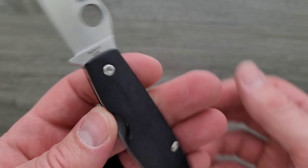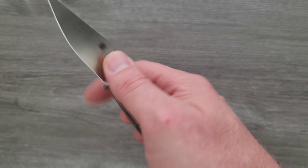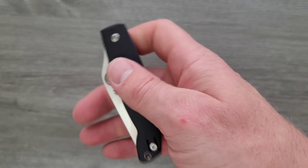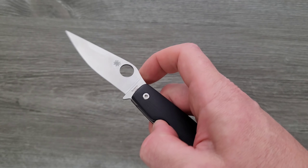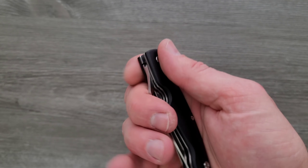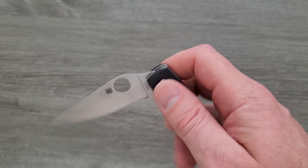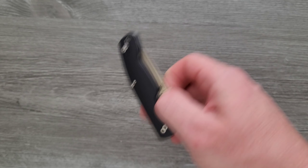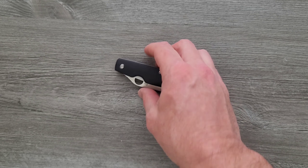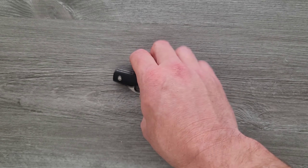The other thing that bothers me is it's a Spyderco — you can easily flick it out or open it like this. I want to be able to reverse flick it, and because they didn't carve this side out like they did the front, you have no access back there. You can just barely spidey drop it. Does that matter? No. I've just gotten so used to it — like with my Para 3 and my PM2, I've gotten so used to reverse flicking. That's actually the primary way that I deploy it.